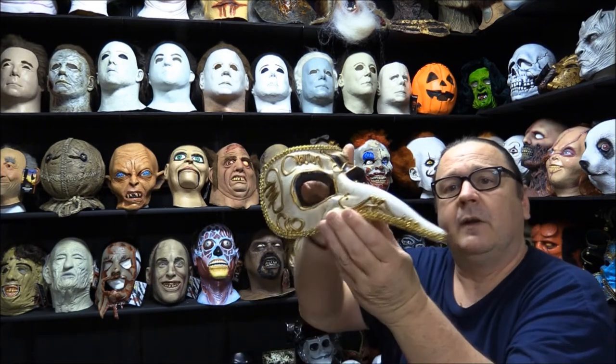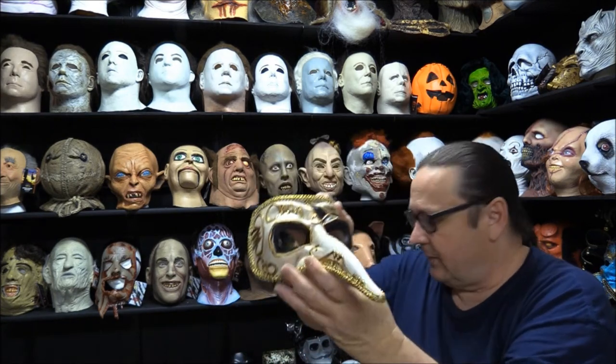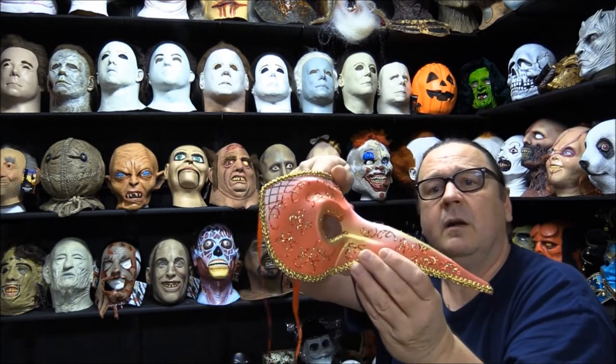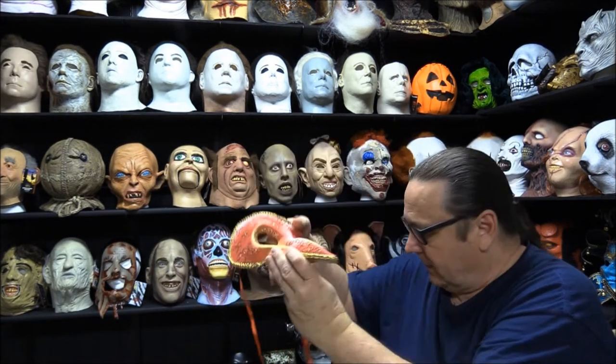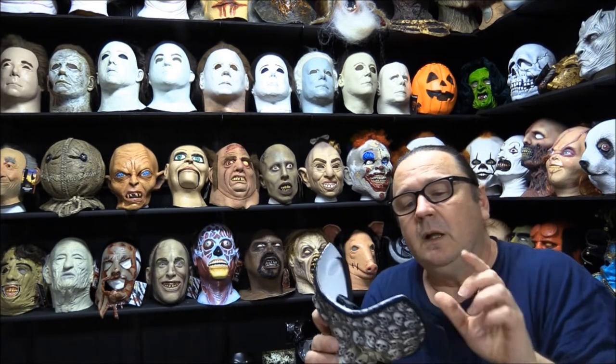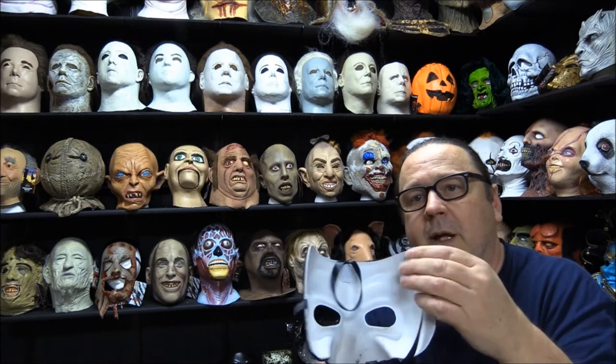I thought I'd just bring out a couple others so you can kind of see a few other ones. But this one is just basically the skull one, like I've mentioned before.